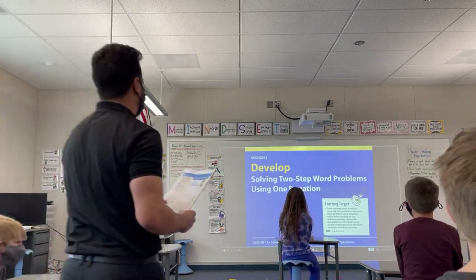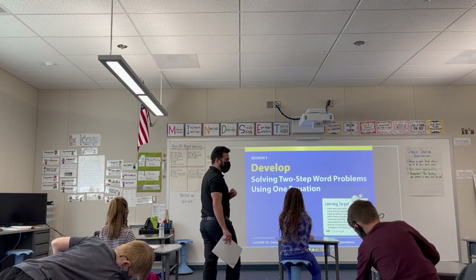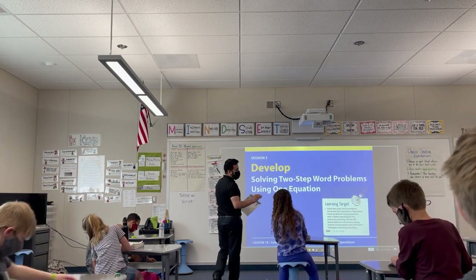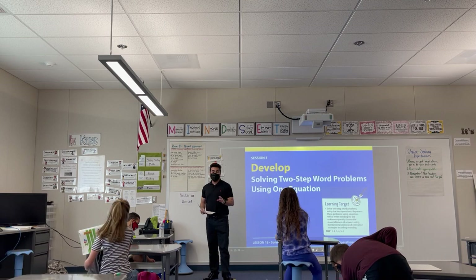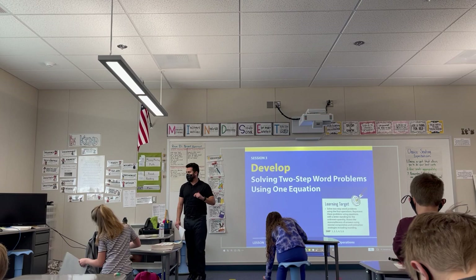Okay, class, can everybody please get out their whiteboard and a dry erase marker? You do not need your math books out for right now, but keep it in here. For right now, please just get out a whiteboard and dry erase marker, please.